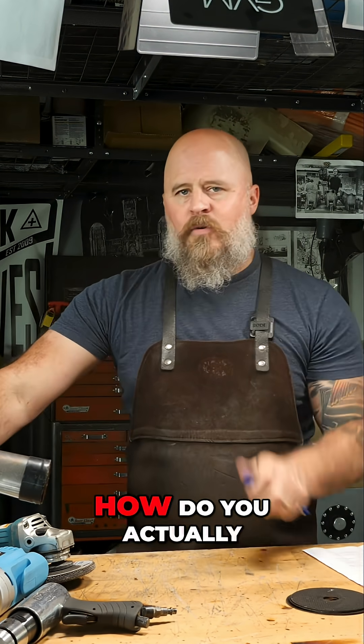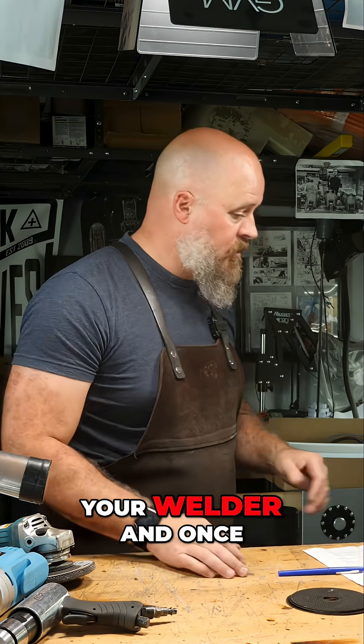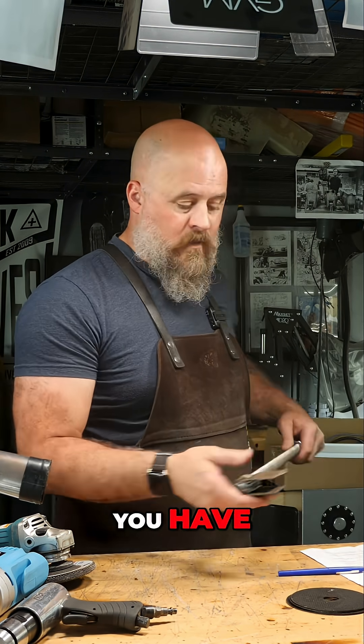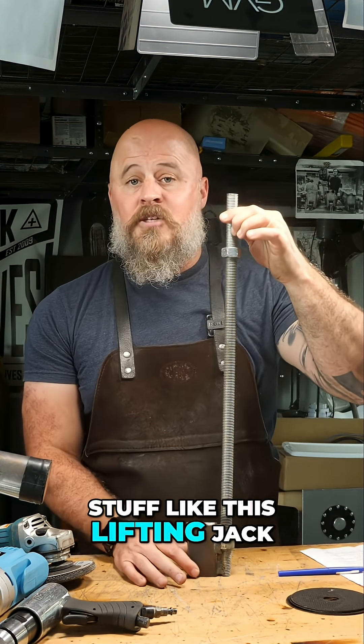One question I get a lot is how do you actually raise the roof? And once you have your welder and your angle grinder, you can start fabricating stuff like this lifting jack.